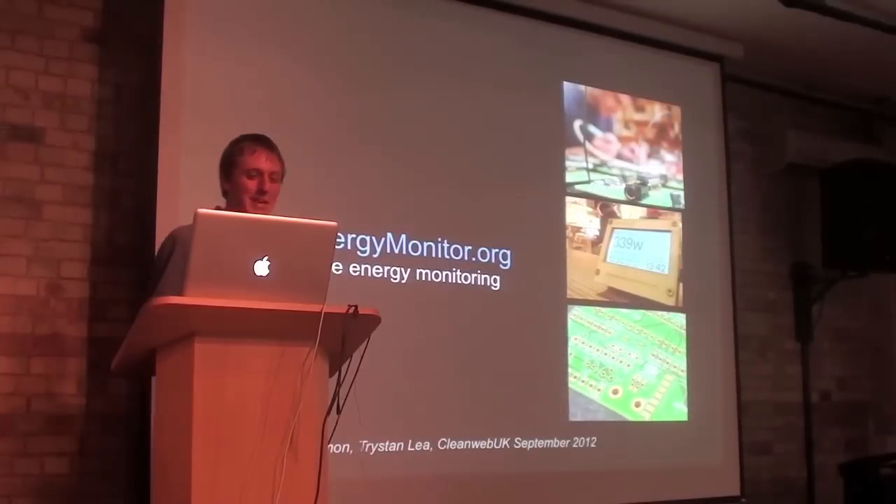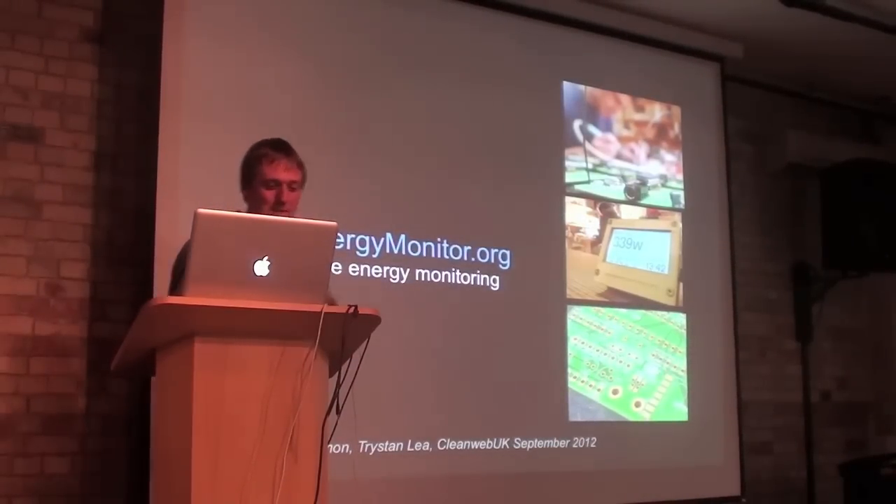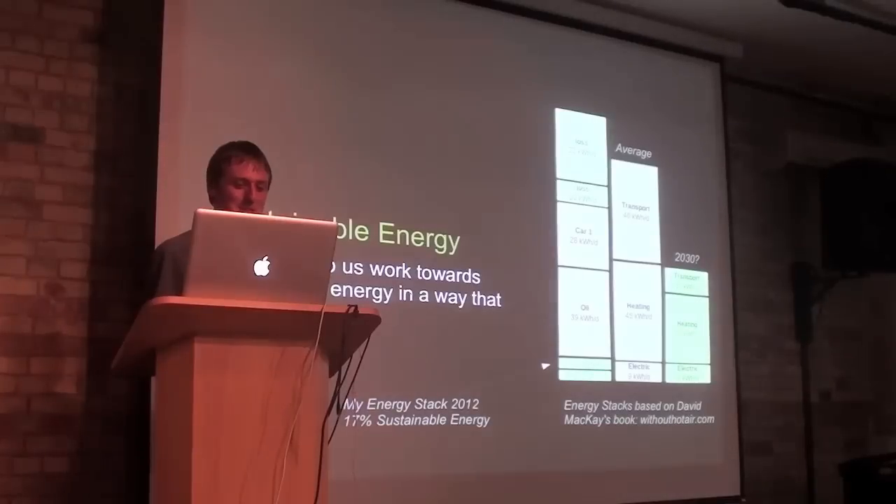Hello, my name is Shustan and we're going to talk today about the Open Energy Monitor project. It's a project to develop open source energy monitoring tools. The Open Energy project is a team effort between myself, Glenn Hudson here and the audience at the front, and we work with many other contributors across the web.